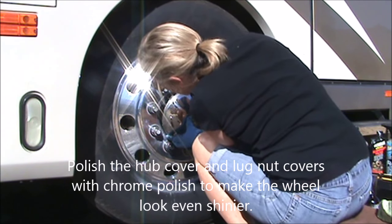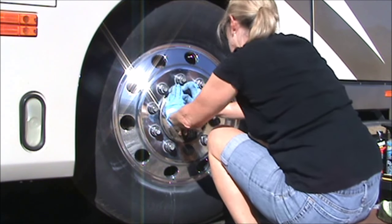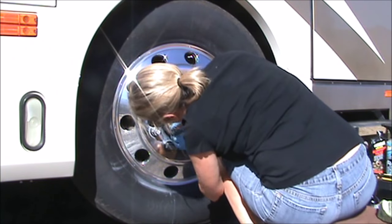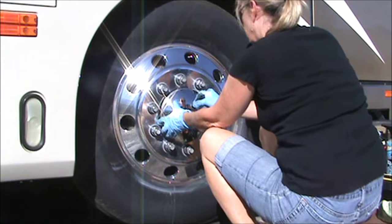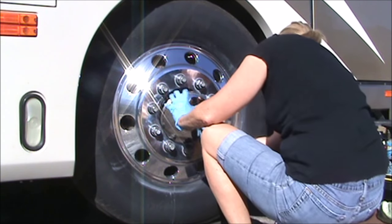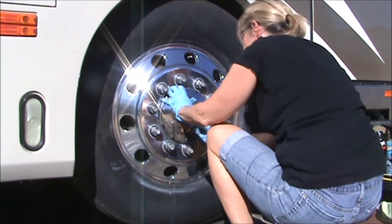You'll notice in the beginning of the video I handed the covers off to someone to polish them — now they've come back to me all shiny. That center hub is a little bit difficult to get back in; you have to line it up just so and it takes a few minutes, but it's worth it because it's so much easier to polish behind it.